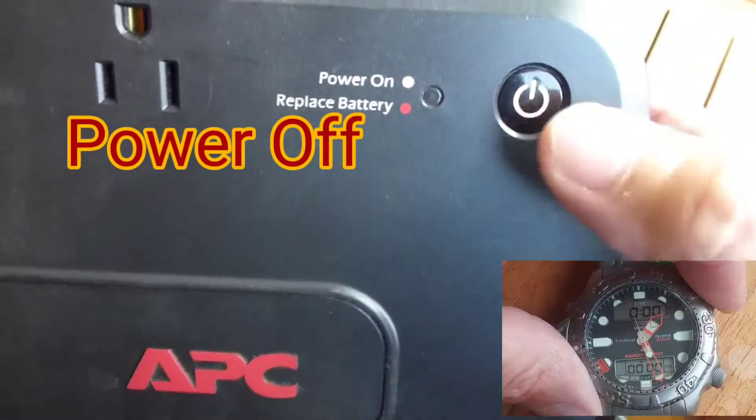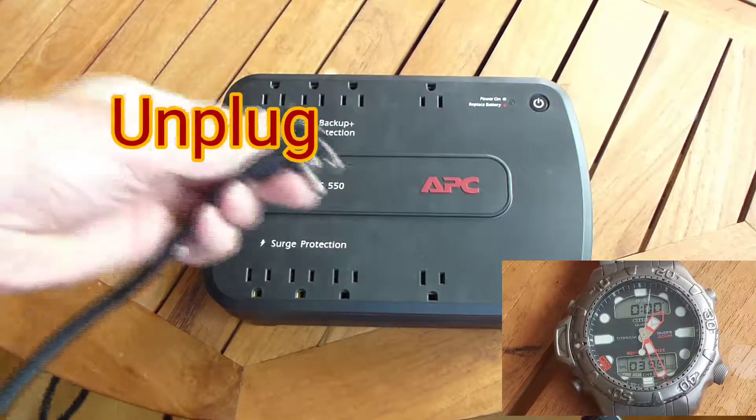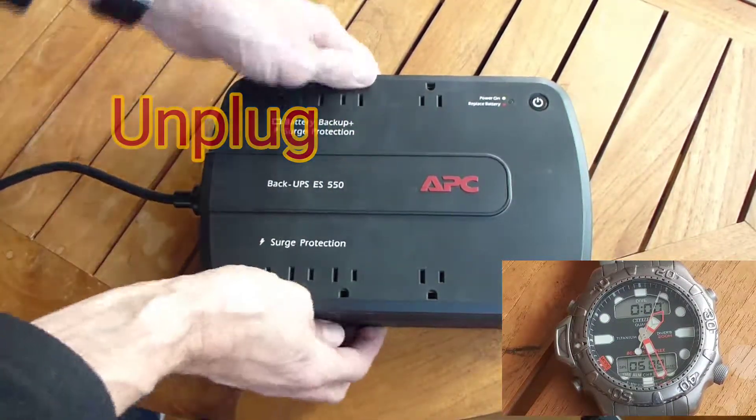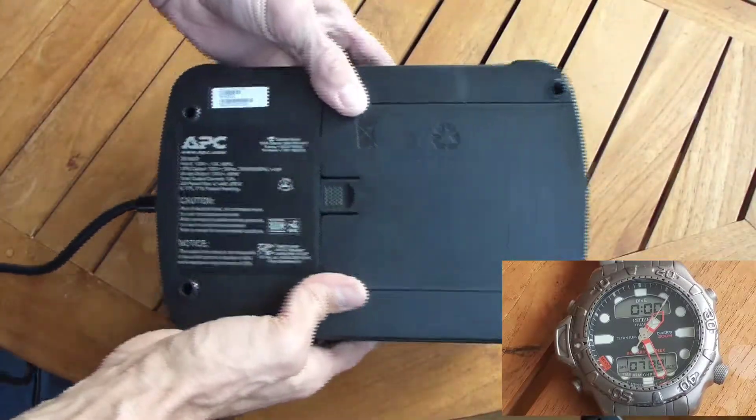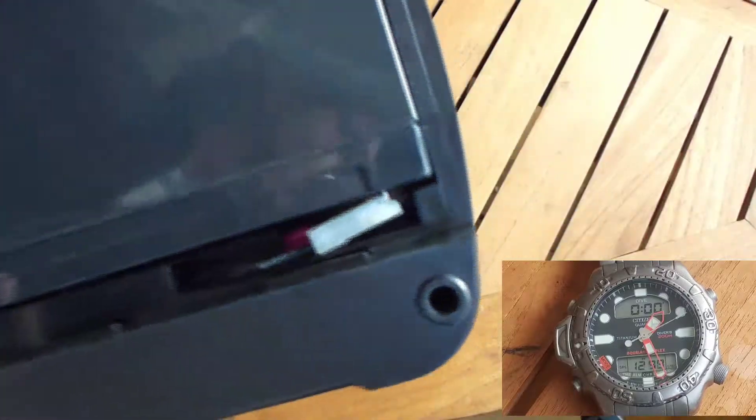So let's start by powering off, and it's also a good idea before opening this thing to unplug it. To get inside, just flip it over. It's got a hatch that's designed to be slid open, so go ahead and remove that. You can see the terminals inside.